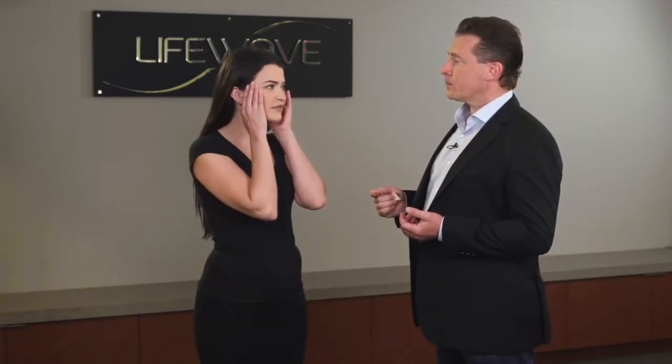Maddie, I understand that you have a headache. Yeah, my head has been killing me for the last few days. Okay, so what we're going to do is apply the ice wave patches at a few different points, and I just want you to let me know whether or not there's any change in the level of pain of your headache. Okay, great.